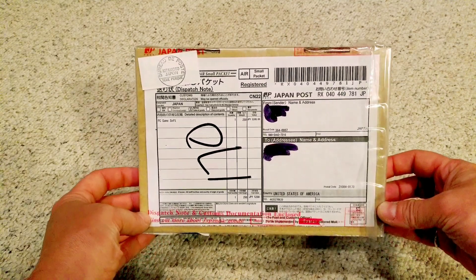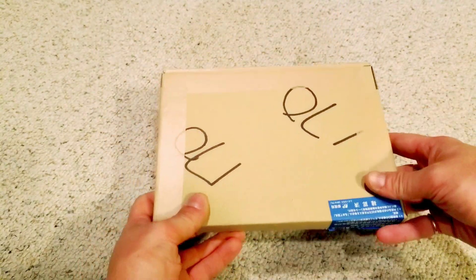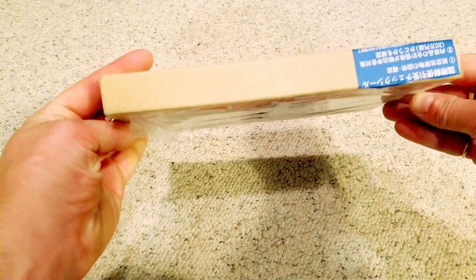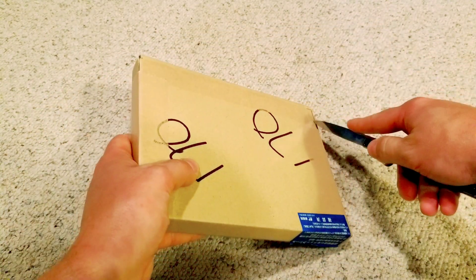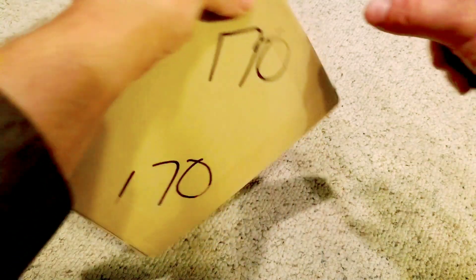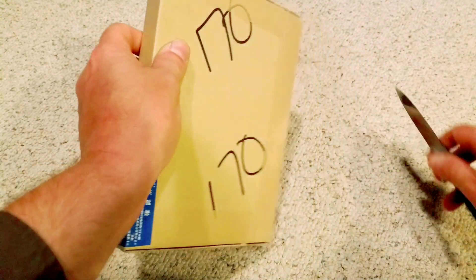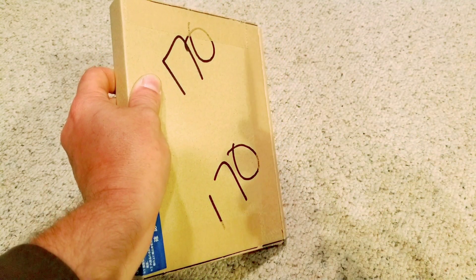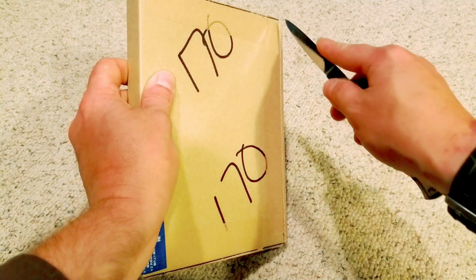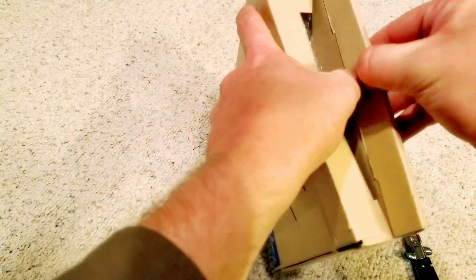What could be inside this box from Japan? More awesome doujin shooters, of course. I've been ordering from this seller enough that I'm starting to learn how he packages his boxes, so I'm getting pretty handy with running the blade around it. Let's get this thing cracked open and see what treasures lurk inside.